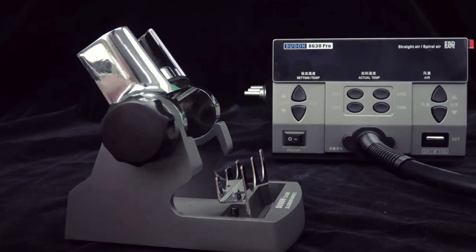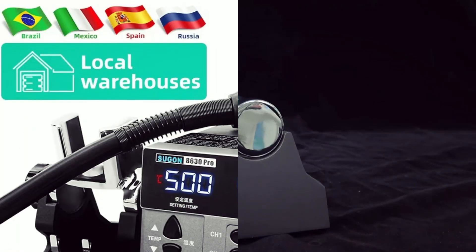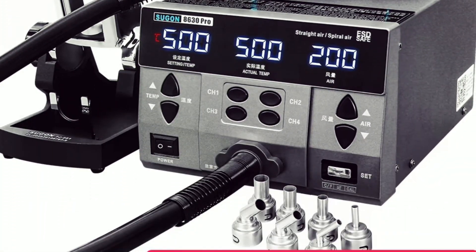With real-time degree C or degree F display, self-calibration, and enhanced cooling functions, this tool is perfect for professional and DIY electronics repair.